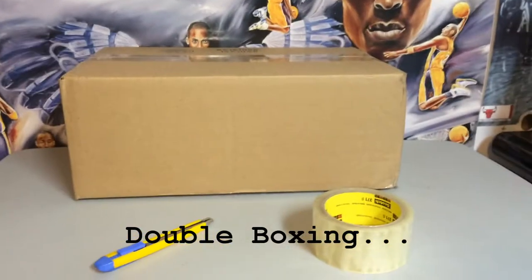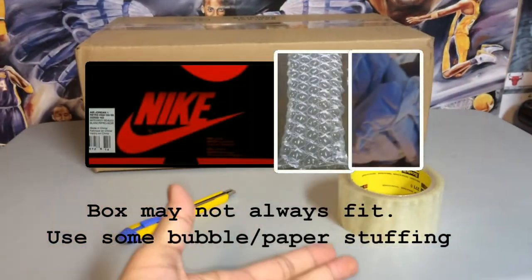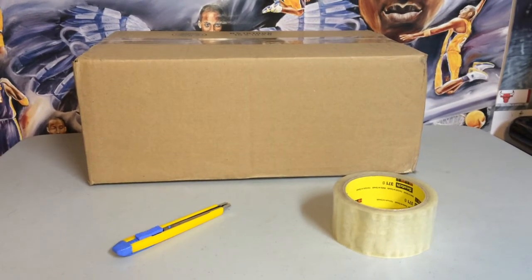Apparently this step is way too hard, so let me explain it carefully. Get a box that matches the size of your sneaker box, get a knife and some tape, tape it all up, and ship it.